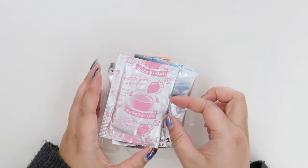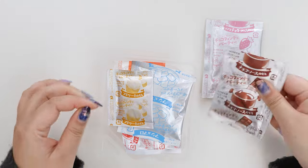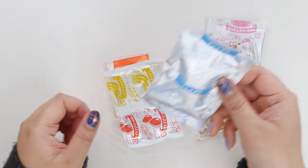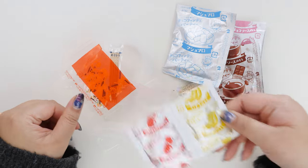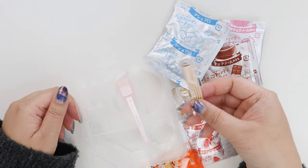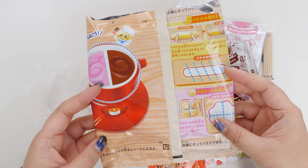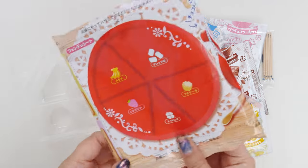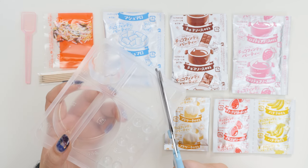Here are the contents: strawberry chocolate sauce, chocolate sauce, cake mix, marshmallows — I wonder if these are like Lucky Charms marshmallows — and then we have banana base and strawberry jelly base, a bag of sprinkles, toothpicks for the fondue, a spoon, and the tray. Don't throw away the bag because you'll be using it as a guide for the bananas and the cake, and then also as a tray.